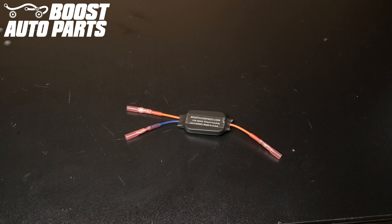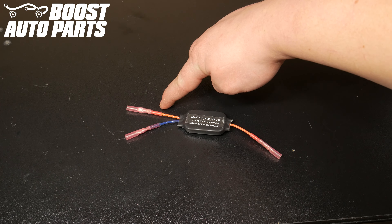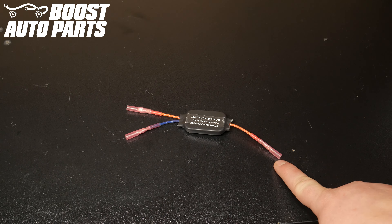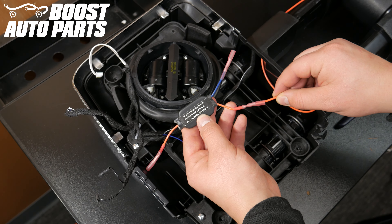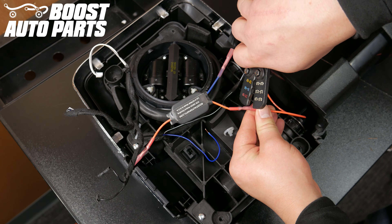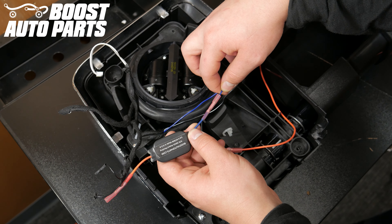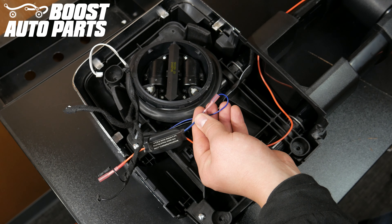The module has two input wires and one output wire. The orange wire on the two-wire side is the running light input, and the blue wire on the two-wire side is the turn signal input. The orange wire on the single wire side is the output wire. Crimp the orange running light wire that was run through the mirror to the orange input wire on the two-wire side of the module. Crimp the turn signal power wire from the mirror harness to the blue input wire on the two-wire side of the module.